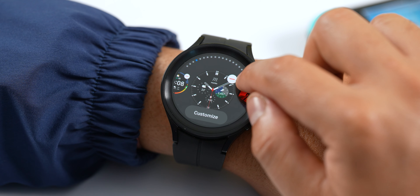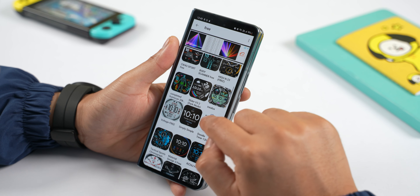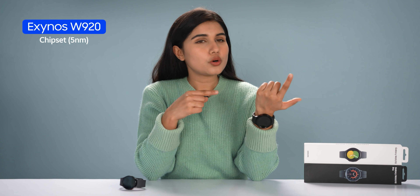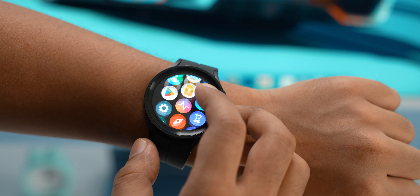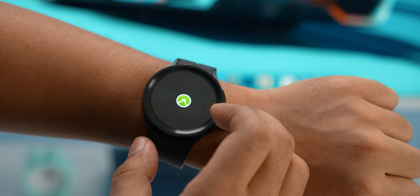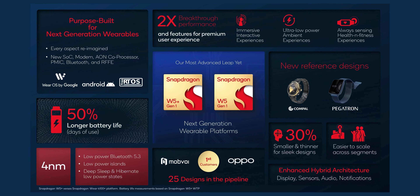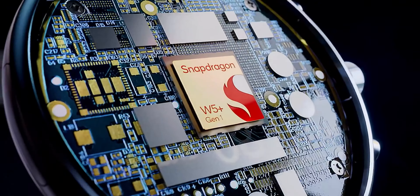With watch faces, Samsung's default selection is limited, so you need to download third-party watch faces from the Play Store. In terms of performance, Samsung has once again used the Exynos W920 chip, same as last year's watch. The Exynos W920 may not handle everyday performance optimally — there are lags, especially with many apps running in the background. For comparison, Qualcomm's latest Snapdragon W5 Plus Gen 1 wearable chip offers smooth performance.